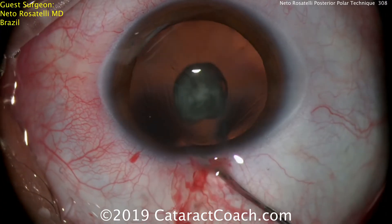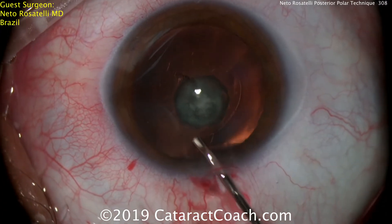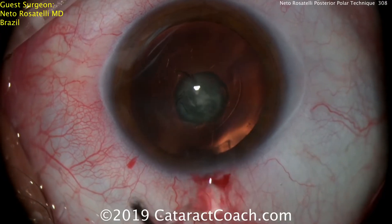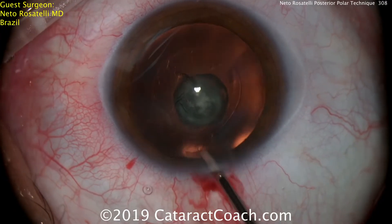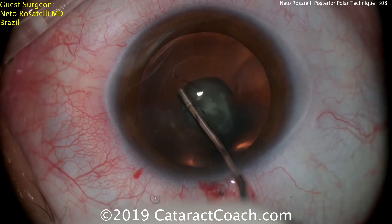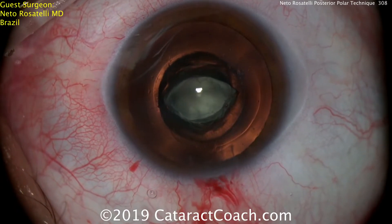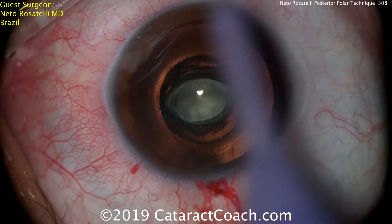Watch carefully — no hydrodissection, only delineation. He'll go towards the center of the nucleus, just the hydrodelineation wave. That's it. And you can see that the central piece of the endonucleus has come up.